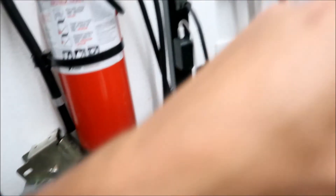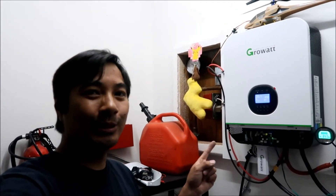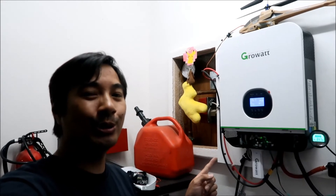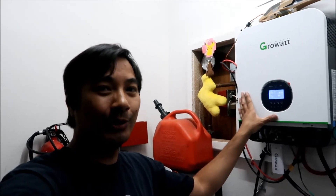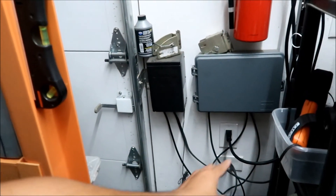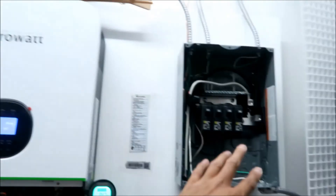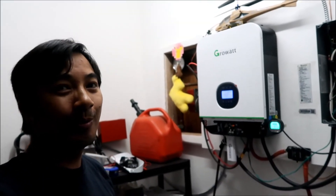It's getting the ground from the house — from the grid power. So to fix the open ground problem, per Ian from Watts247, I connected the AC neutral input to the AC neutral output on the inverter, and then it gets the ground from the grid. You have to have the grid power connected. If you don't, you can use a neutral bonding screw or jumper instead.